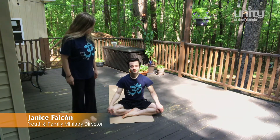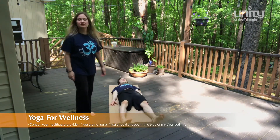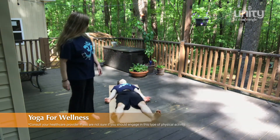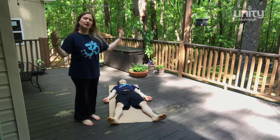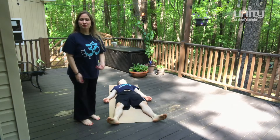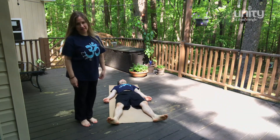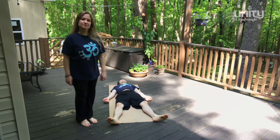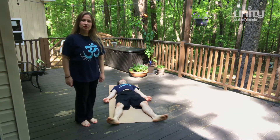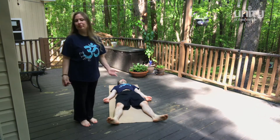So we are going to start in Shavasana or corpse pose. Legs apart, palms facing up. Your whole body is relaxed as you inhale and exhale to prepare for the class. At this moment it is also good to set an intention, a personal intention for your practice.